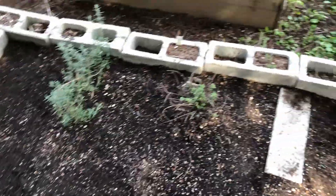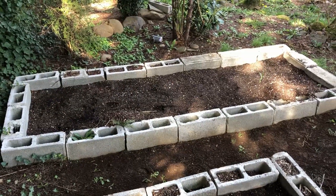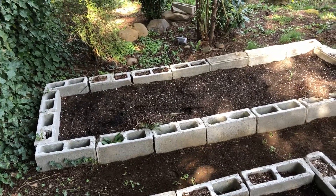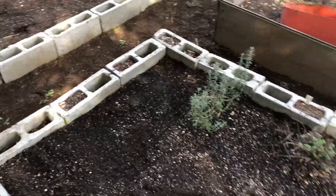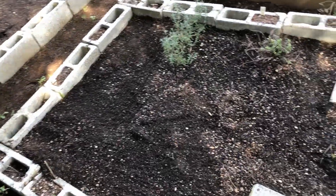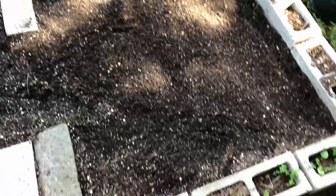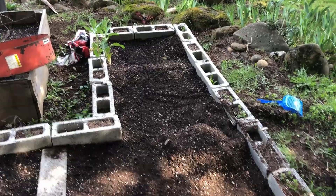Those are oregano and rosemary, and they are actually going to be transferred to that garden because I think I'm going to make that my herb garden. It gets more shade than this one, and I think just having a designated herb area would be good. So that's going to be my herb garden. Lettuces and that kind of thing will be planted here, and on this side, pretty much over here, is going to be cucumbers, and then zucchini all the way down there.